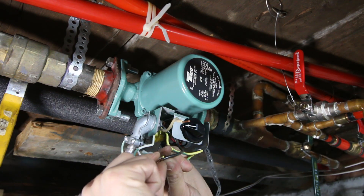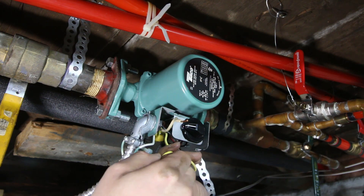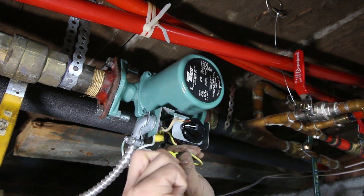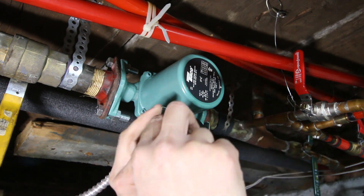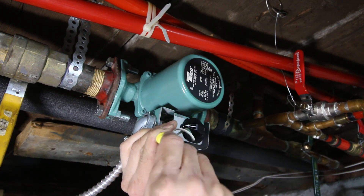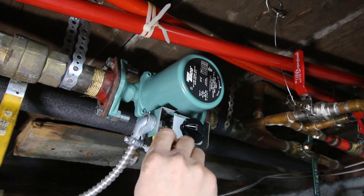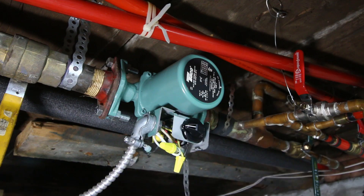Now I'm just going to connect the yellow to the hot. According to the install guide, it doesn't really matter which one you connect — white to white. I'll more these off and put the cover on later, but let's fire this up and see if it works.